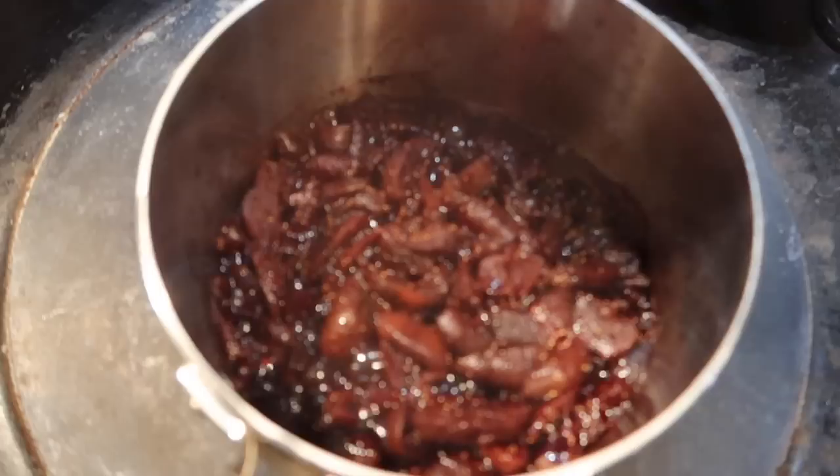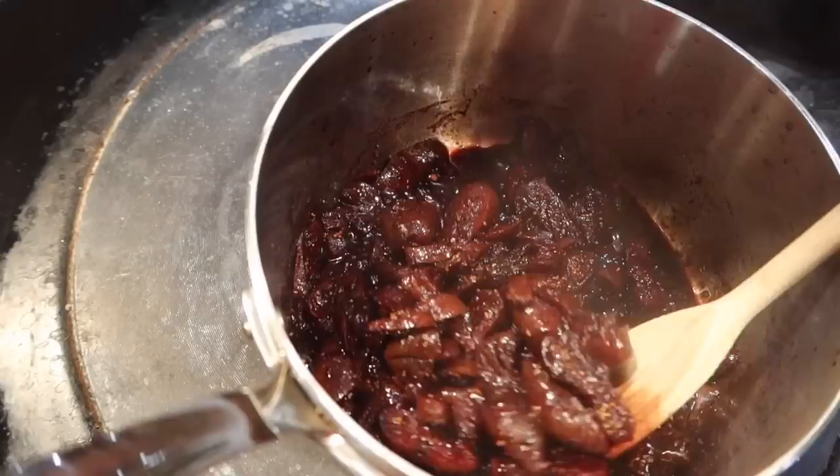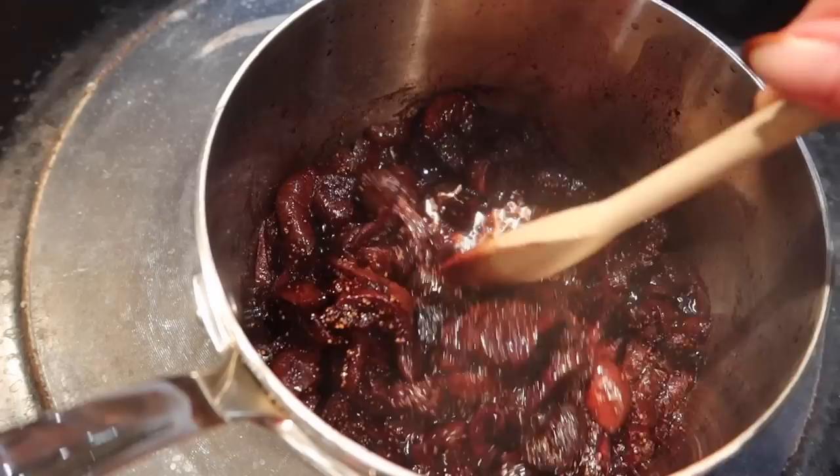This is what the figs currently look like. As you can see, some of the red wine has evaporated but the majority has been soaked up into those beautiful figs and they look very plump and rather juicy. I'm just going to leave that for a couple more moments and then we're going to let it rest and cool for 10 minutes.